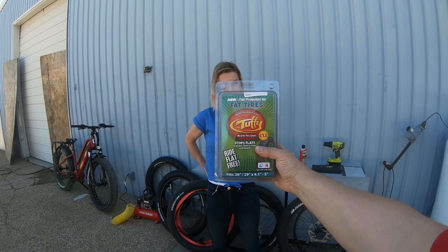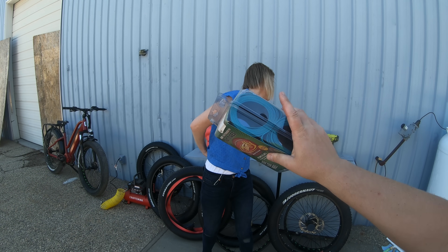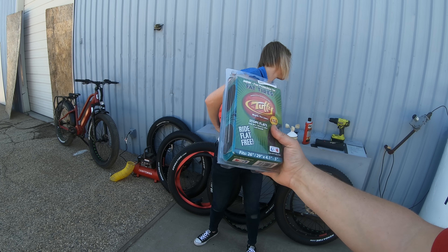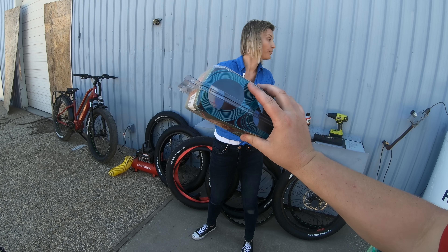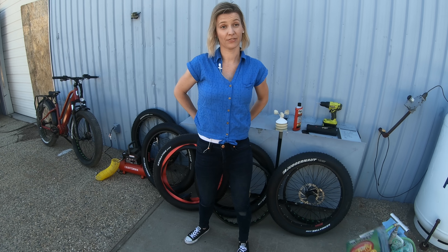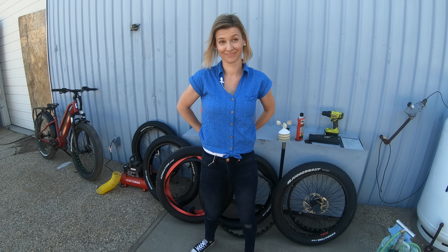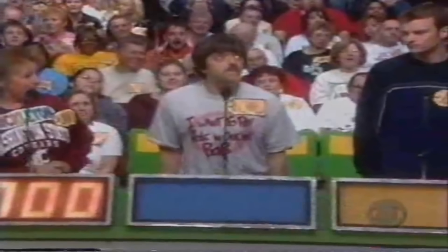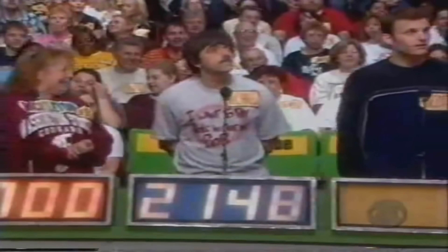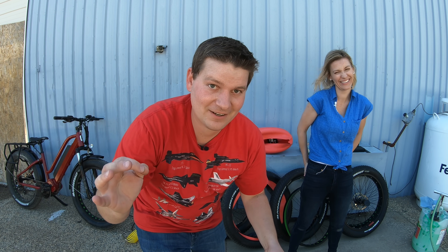Next we have Mr. Tuffy tire liners. These are a polyurethane rubber liner that goes in between the tire and the tube to prevent things from poking through. They are $64.97, so about $65 for the Mr. Tuffy liners.